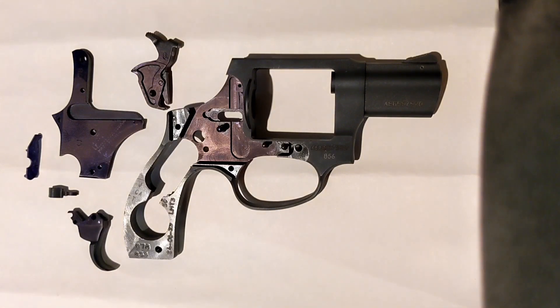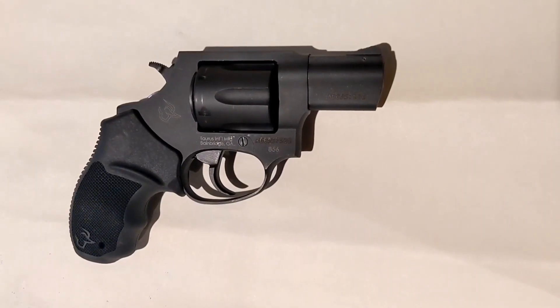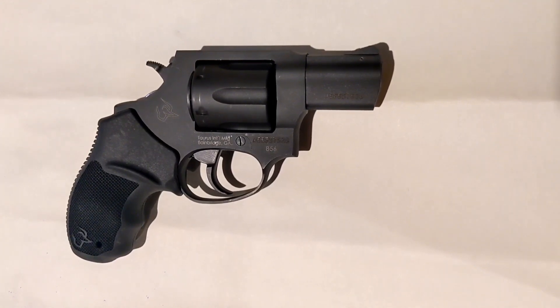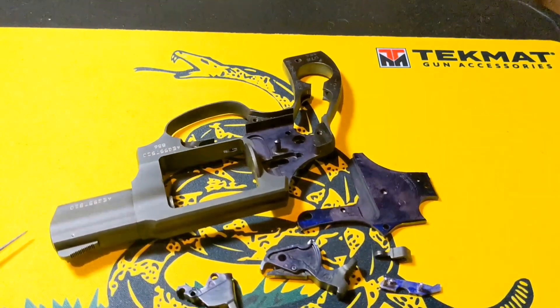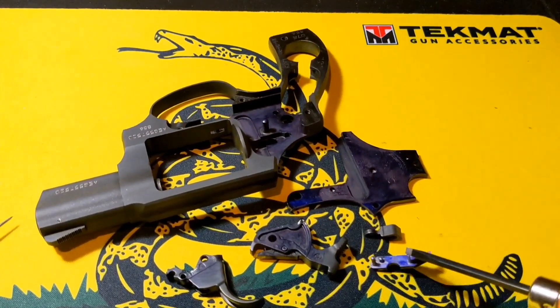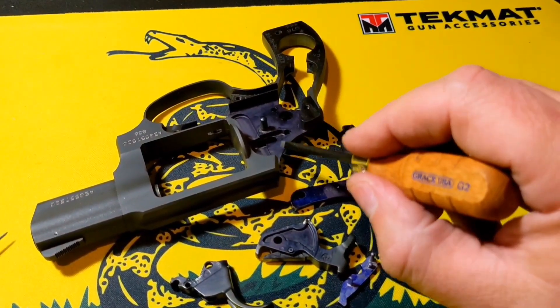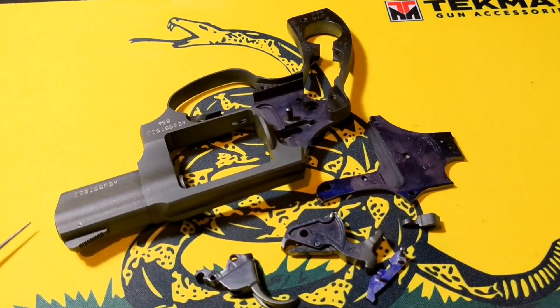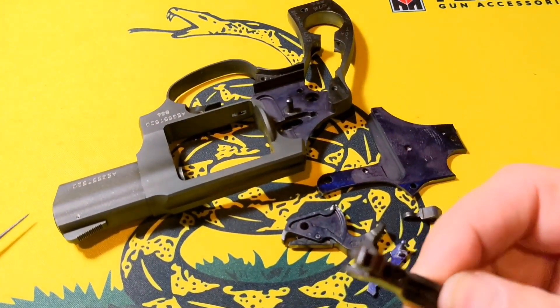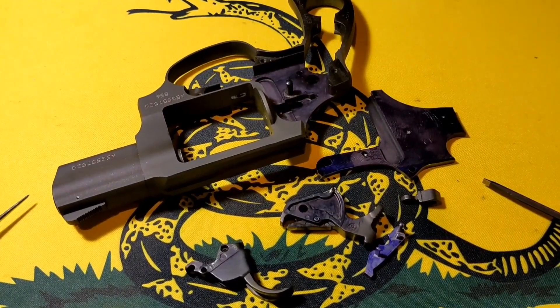I'm going to go ahead and put it back together, work the action several times, take it back apart, and look for the shiny high spots. The revolver is back together and has passed a functions check. I'll work it several times off video through multiple cycles of operation, then take it back apart and look for the high spots. We have one right here in the hand, right here along the frame or side plate, a little bit where the hammer runs in the frame, a little bit on the edges of the hammer, and just on the edges of the trigger. And right there on the trigger sear, it has like a two-place high spot line that looks like it probably just needs to be polished to make it more even.